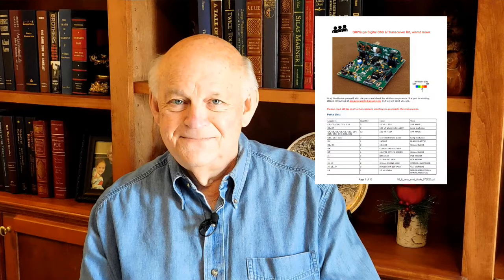There will be three videos in the series. This is the first, and it details building the individual band modules. The second covers the main transceiver board, and the third covers the optional variable frequency oscillator, or VFO. You can download the assembly instructions from the QRPGuys website before you buy the kit. Read the manual, watch my videos, and then decide if you want to build a kit.